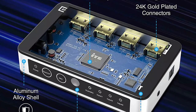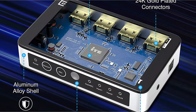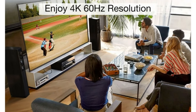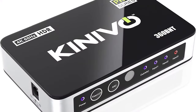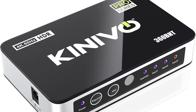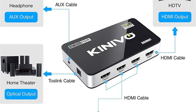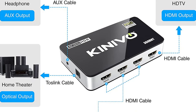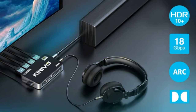It features intelligent switching modes including automatic switching, IR remote switching, and manual switching. It enables higher video resolution supporting up to 1080p with quick refresh rates of up to 4K, a bandwidth of up to 18 Gbps, and is HDCP 2.3 compliant. It also supports Dolby Vision, high dynamic range, and 3D content, making it a perfect option for home theater or gaming setups. The product comes with a two-year warranty and lifetime technical support.